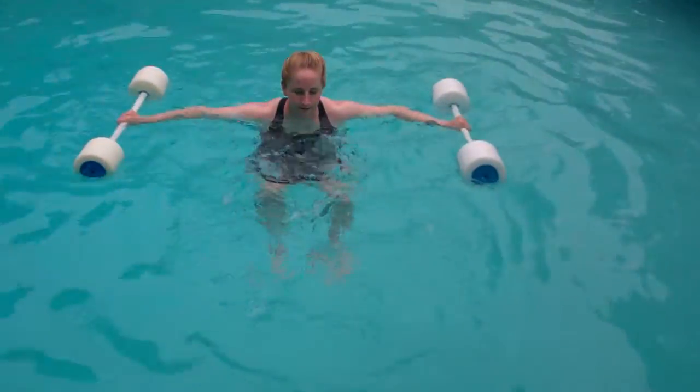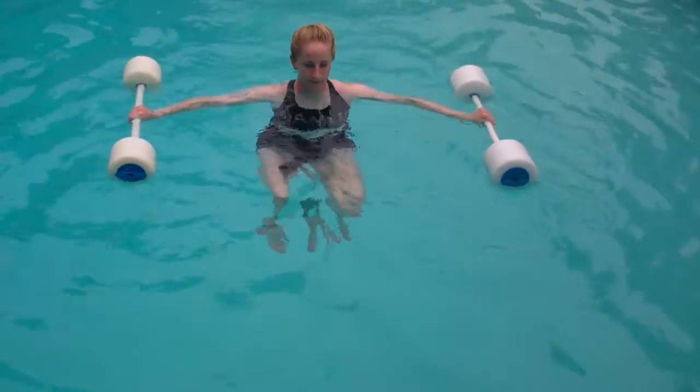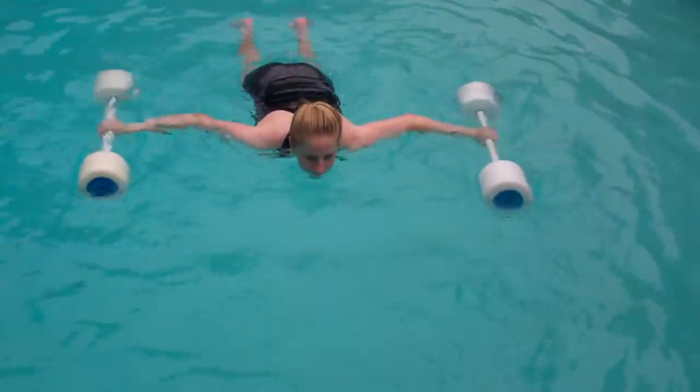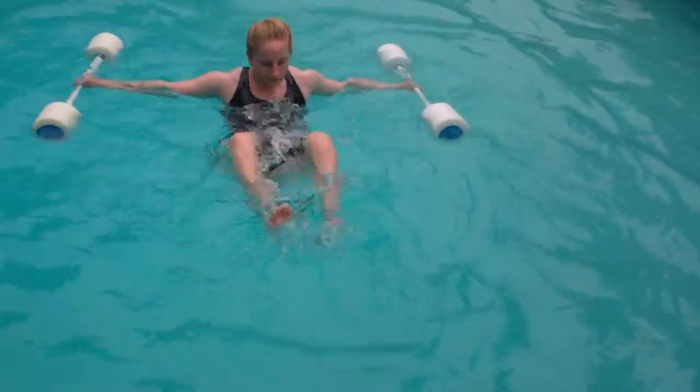Okay, so now Tam's combining speeds. The kicks are fast right now. She's going to do three fast kicks with slow rolls, going into three fast rolls, slow kicks.